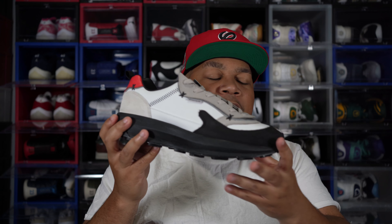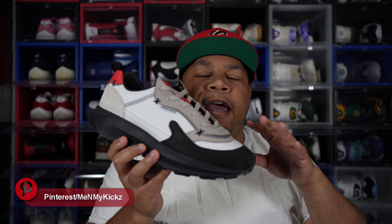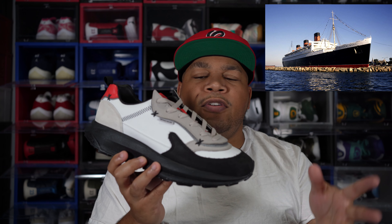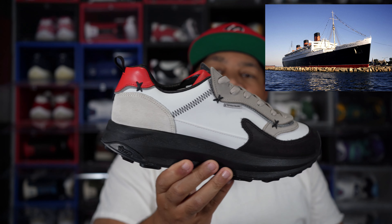The base model of this shoe is called the Mache Runner and he does it in different colorways to commemorate certain things. I guess in the East Coast there's a boat called Queen Mary and it's pretty prominent out there. So he went ahead and made a shoe that kind of pays homage to it. I'll put a picture of the boat next to me so you can see what I'm talking about, but this shoe pays homage to the Queen Mary boat.